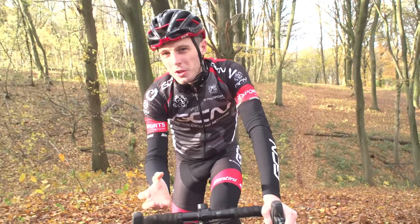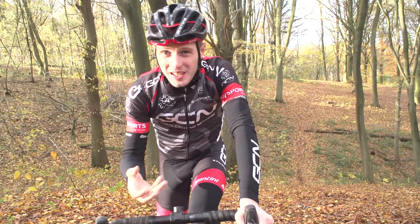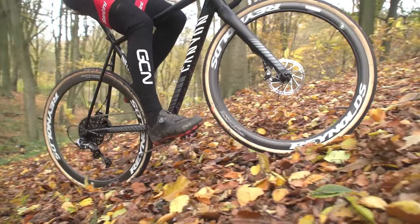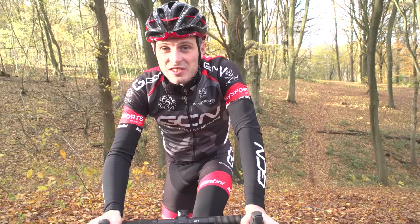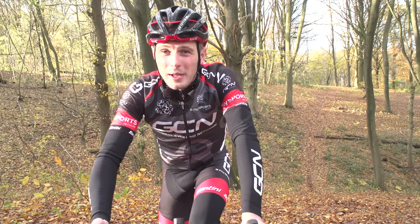Gear changes on steep climbs are a bit of a tough one. Hitting the bottom in a bigger gear to get more speed and then changing to an easier gear will help you get to the top, but changing at the wrong moment will probably end your ride or race. Torque-full gear changes on a muddy rear mech in a panic generally equals disaster, so plan your gear change and do it when you're spinning a bit faster and putting less torque through the pedals.